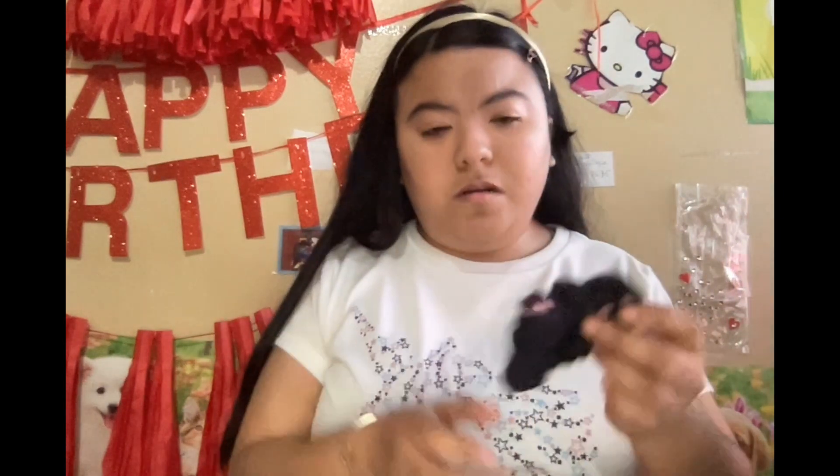I also have this one - don't mind the head. This one I bought - it actually came with an outfit that I bought at a store called Coppel. I got the scrunchie that has little dragonflies and butterflies on it.